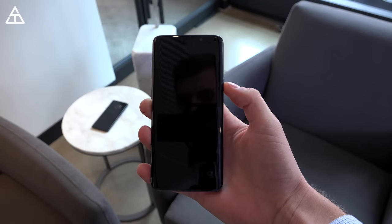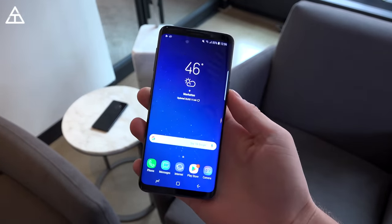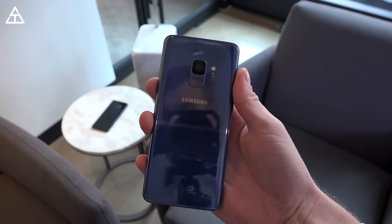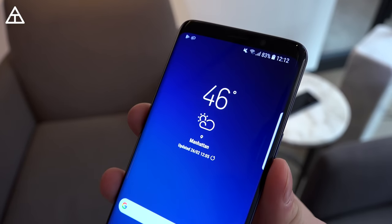So here is the brand new Galaxy S9. To be completely honest, right away I noticed it is very similar to the Galaxy S8, and that's not necessarily a bad thing. The back is where you'll notice a bit of a difference. However, I still think the Galaxy S8 is one of the best designed phones out there.